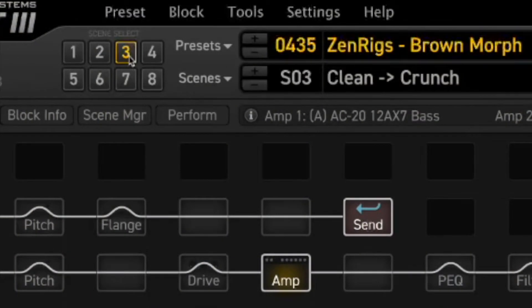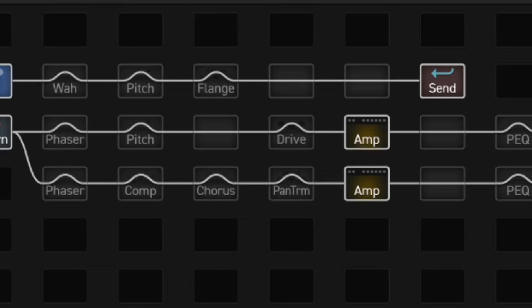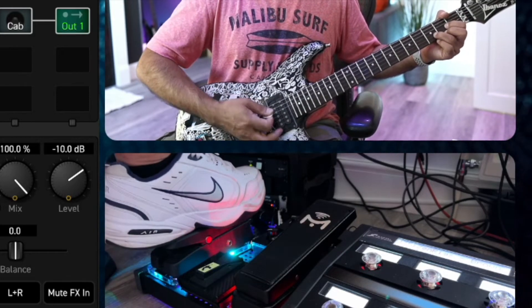Here's how this thing works. This is an example of the Brown Morph — this particular scene is set to clean-to-crunch. The coolest and most thought-through part is this section here, which is the bit that actually facilitates the morph. You've got two entirely separate signal paths. On those you can put whatever you want: the lower row is what you'd hear when your expression pedal is heel down, and the top row is what you'd hear when it's toe down — so kind of a clean-to-dirty, or a first and second amp setup. In this preset, heel down is clean and toe down is crunchy.